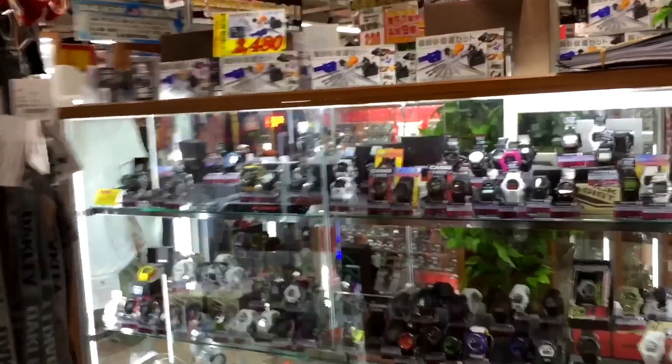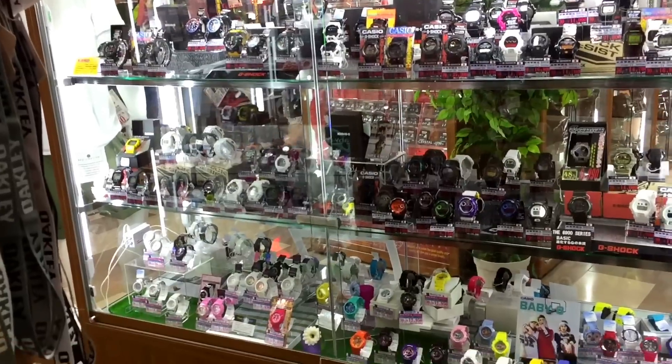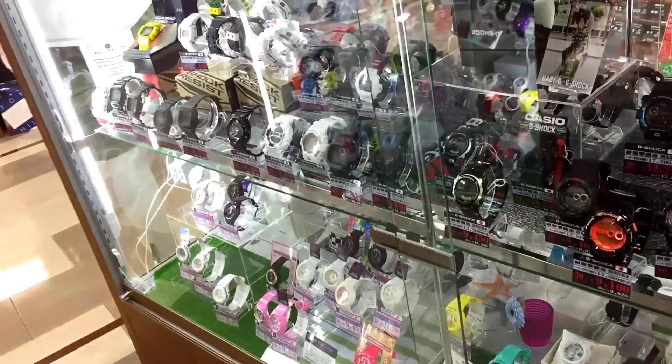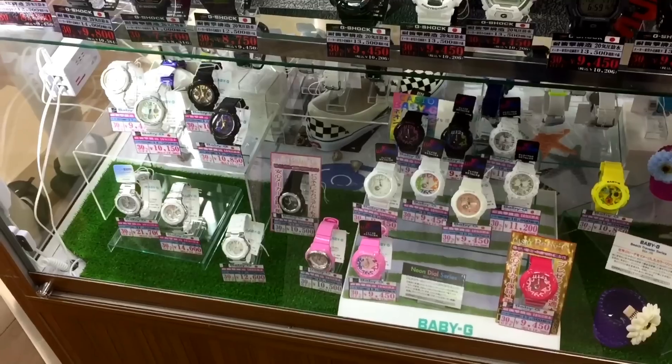Alright, take a whole look - seems like they don't have much, and this store is new so I bet most of these models are just new models. We can't expect some rare vintage or high-demand models over here. Time to scan everything, starting from the bottom.